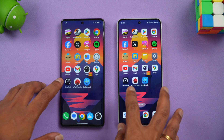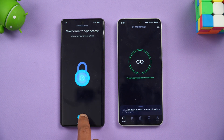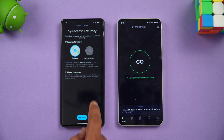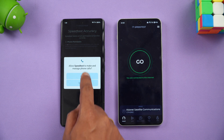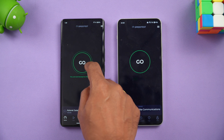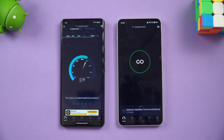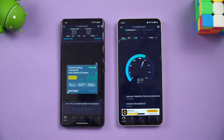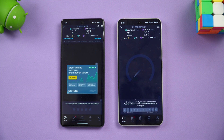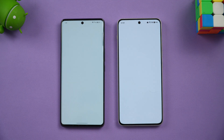Next is the network speed test. Both devices are connected to the same Wi-Fi network. After running the test, we got very similar results with nothing much to differentiate between the two devices.